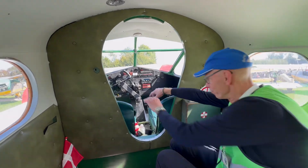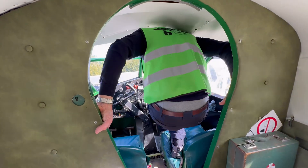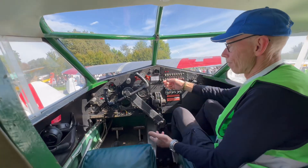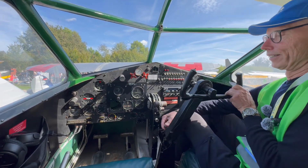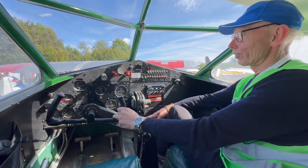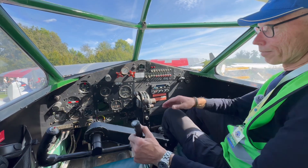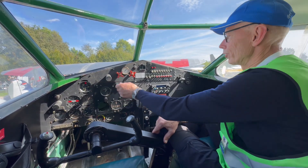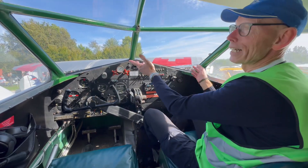The seats can fold away. Getting in the front — in case the pilot from the other side is flying, you swing the steering across. We have engine instruments, flaps, flying instruments, modern radio equipment, and a nice view.